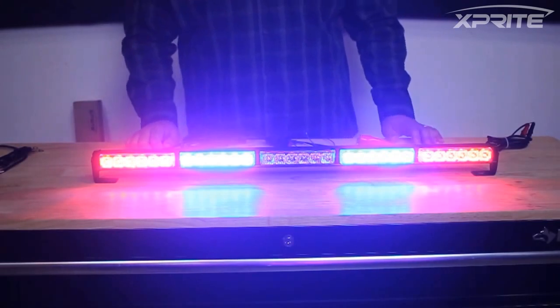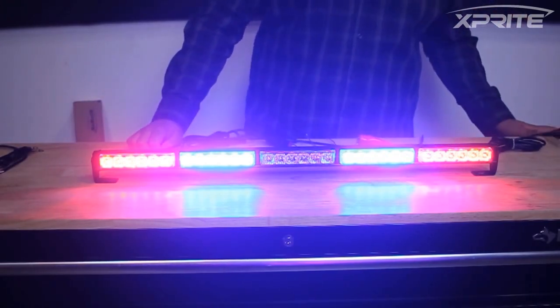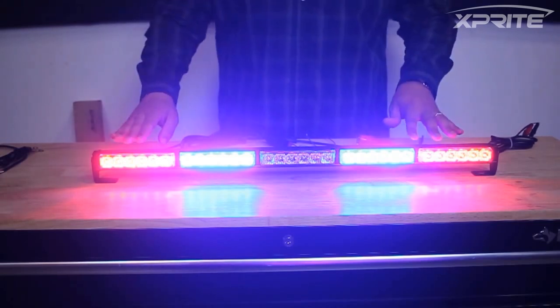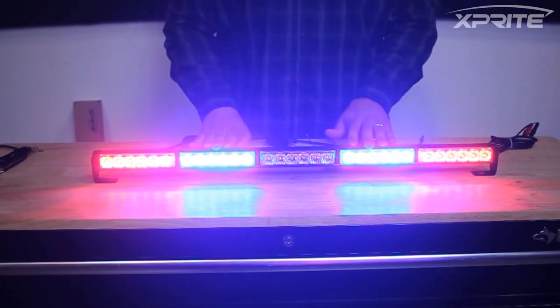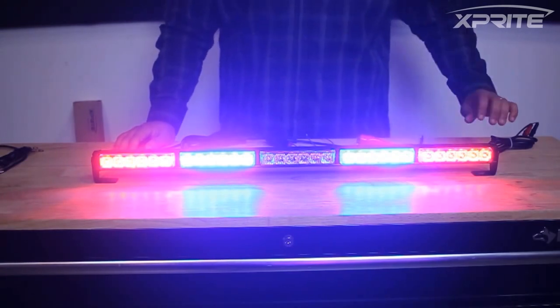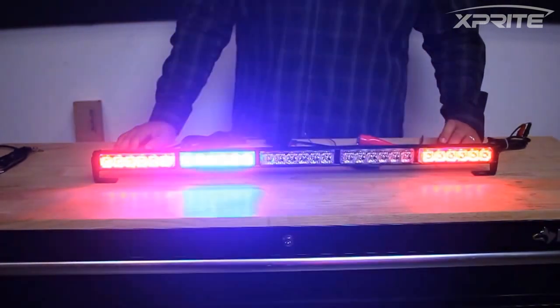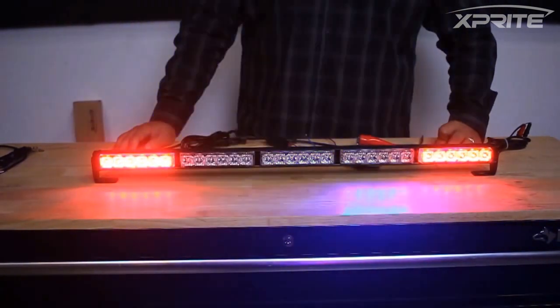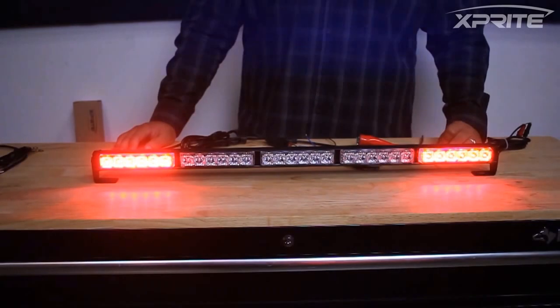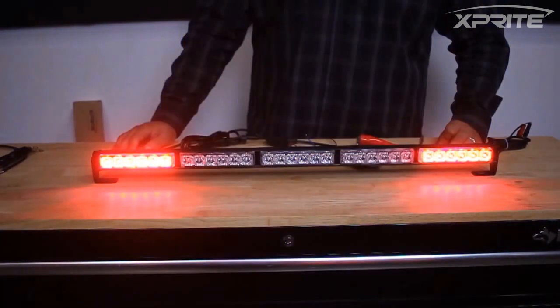We got it all plugged in, plugged into our power source. We don't have our vehicle at the moment, but you'll get the idea from this. So we got a red and blue solid running light. This can double as tail lights. And then the blue lights strobe in eight different patterns to meet your different racing regulations. Some races require blue solid lights, some require flashing lights at different speeds, so we have a lot of different options to make sure that you meet your requirements.